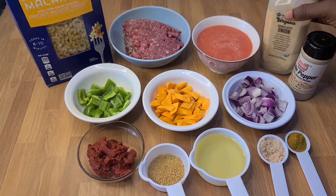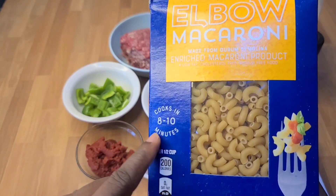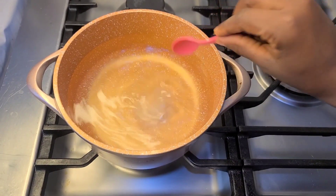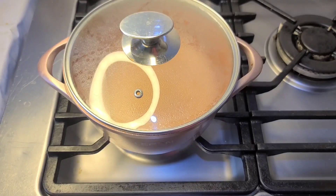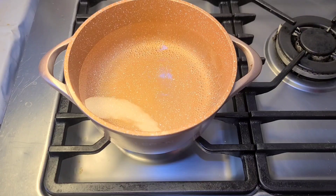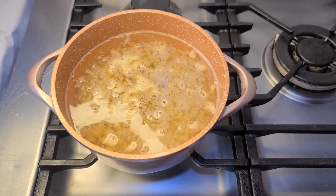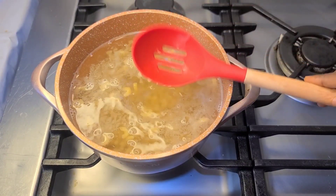We'll be using the instructions on the box — it says cooks in eight to ten minutes. I pre-boiled my water, added in some salt, and then I'll go in with my macaroni.